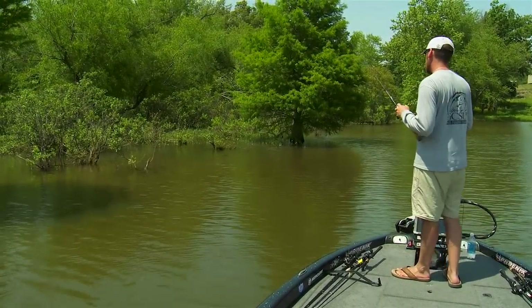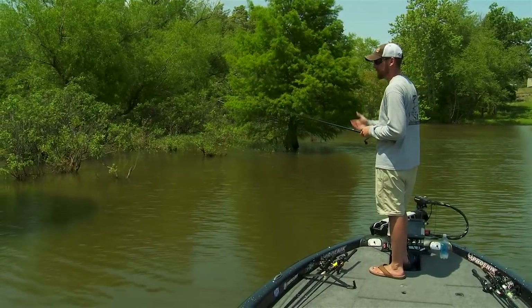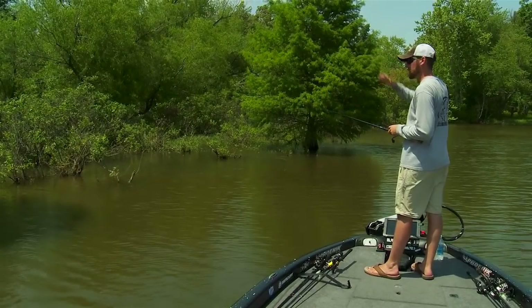So look for something different — bass love an edge. That's why I target edges; it gives them something to orient to as they move to and from shallow water.